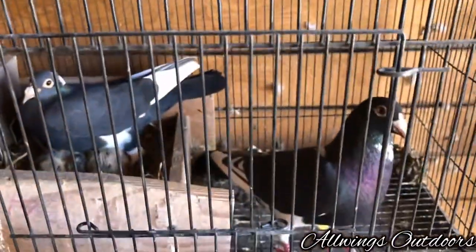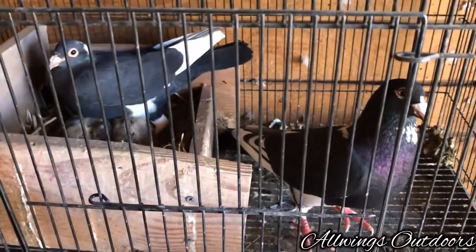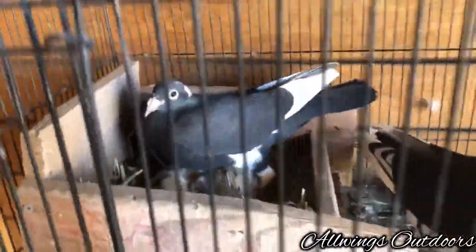Got the black peas here. They originally came off from my two black pigeons, but they came out with black peas. So looking really nice. I like the coloration.